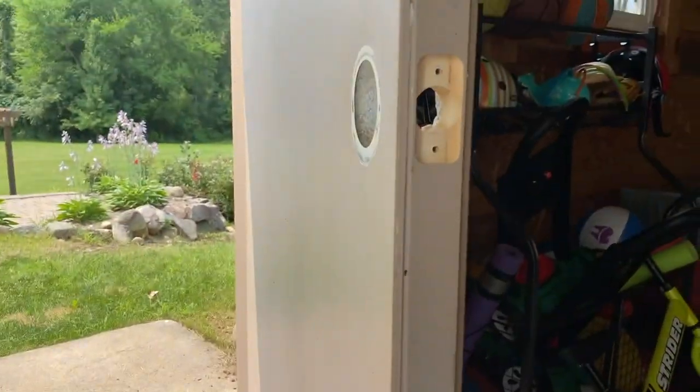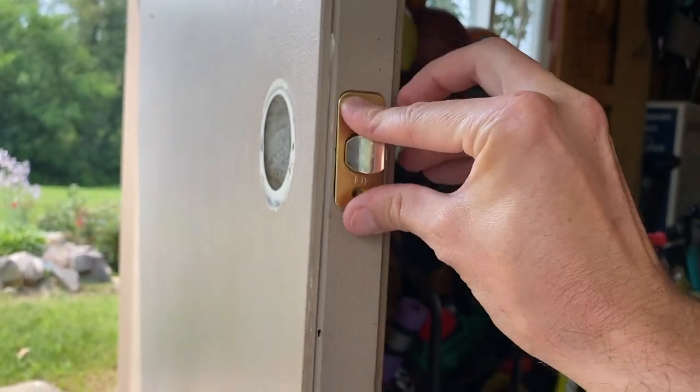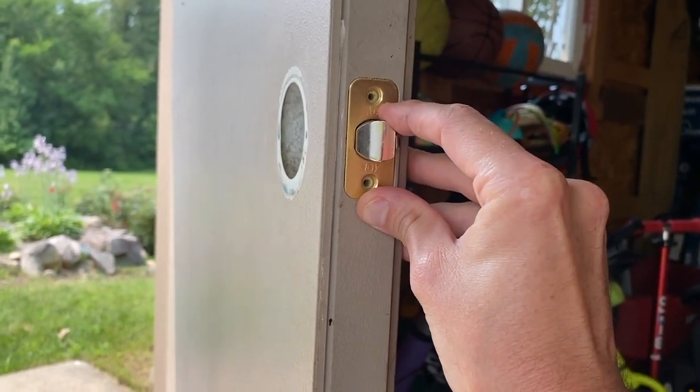From here, what we'll do is shift this part up and position it properly, as you can see here. It should be a perfect fit, and go ahead and secure this with those two screws.